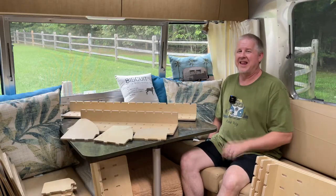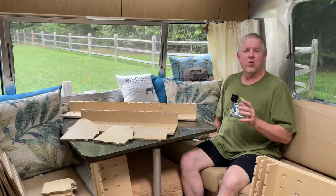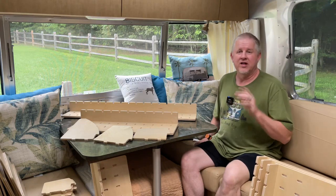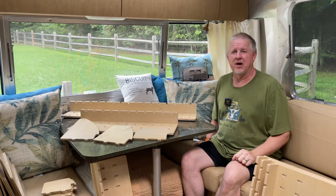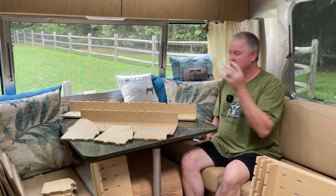Hi, this is Jeff from Airstream Nerds and I like to be organized. Airworthy has put out some products that are going to help me reach my goal of organizing our Airstream that much better. When I get back, I'm going to show you what I got.